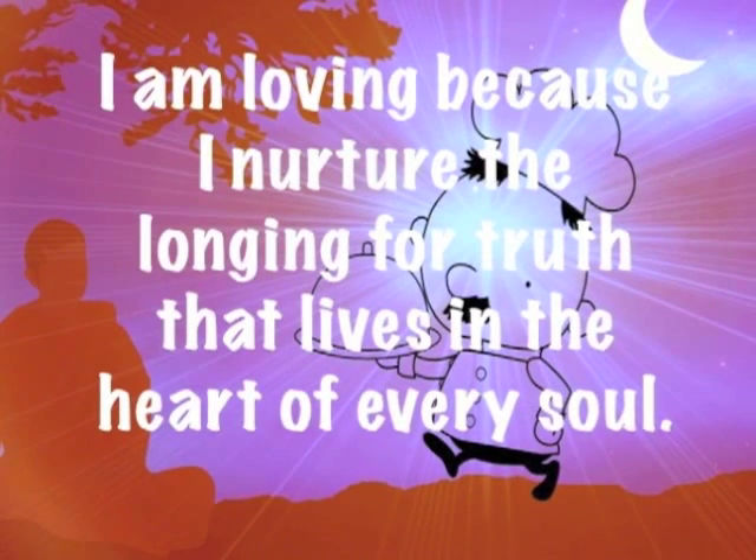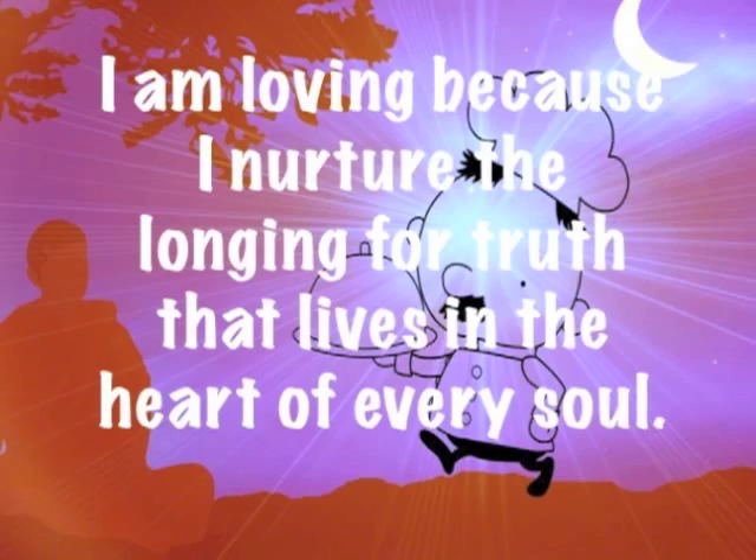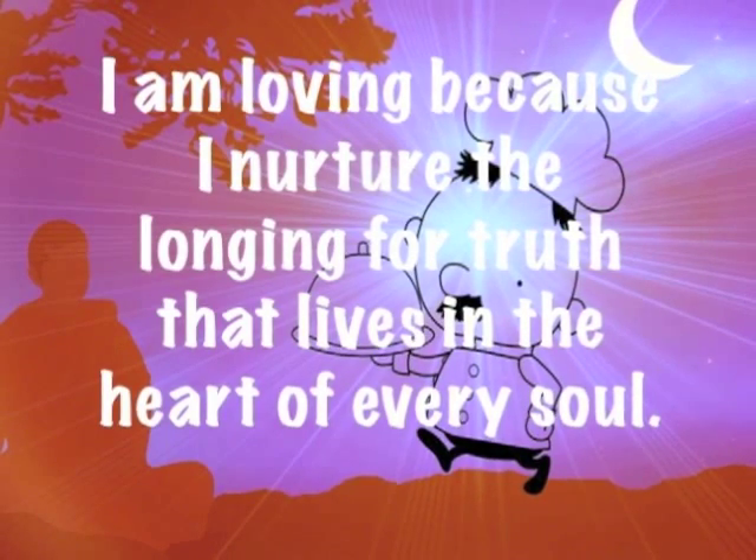I am loving because I nurture the longing for truth that lives in the heart of every soul.